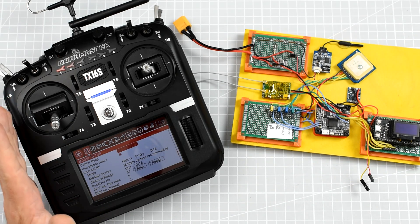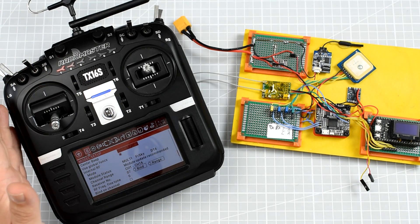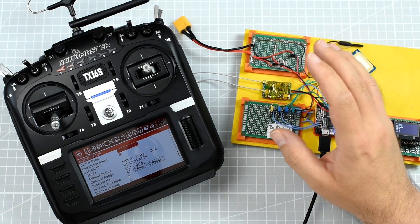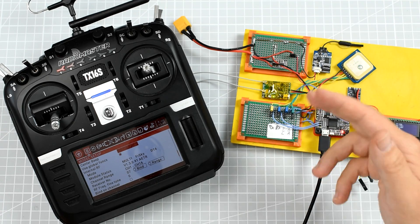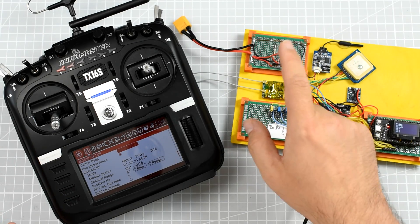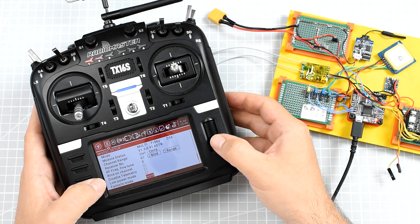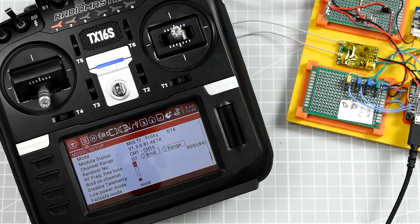Let me change the camera angle and show you how to do it. To fine tune the frequency in the multi-protocol module, you'll need the radio with the protocol module — it doesn't matter if it's internal or external — and a receiver that is bound to the radio. It's recommended to use a receiver from FrSky or Futaba, a good quality one. The receiver has to be on. Now let's go to the module menu, and inside the multi-protocol setup, first enable low power mode so the transmitter is transmitting at the lowest possible power.